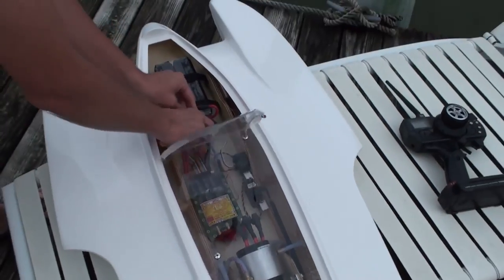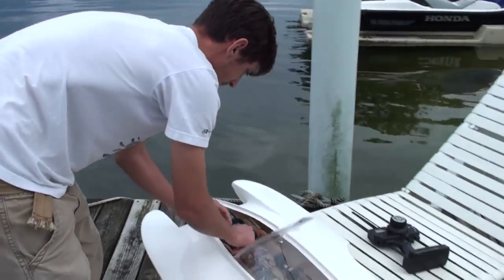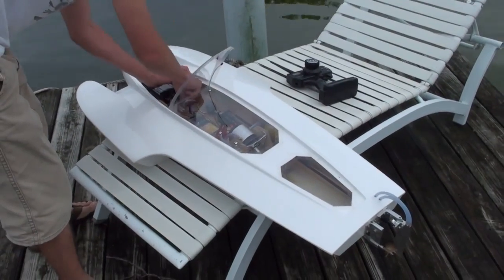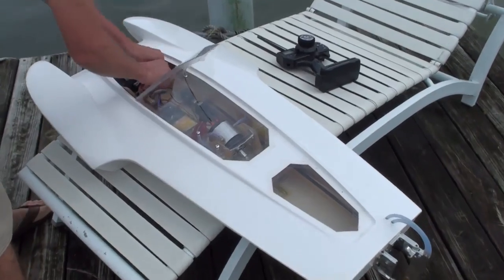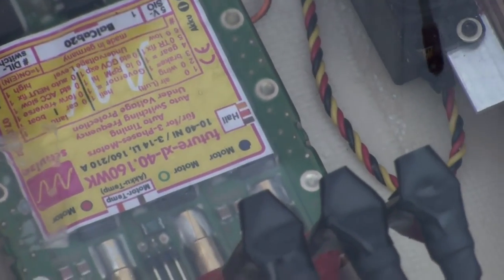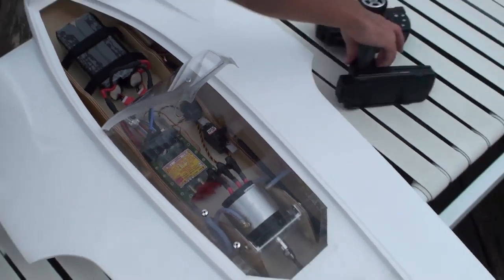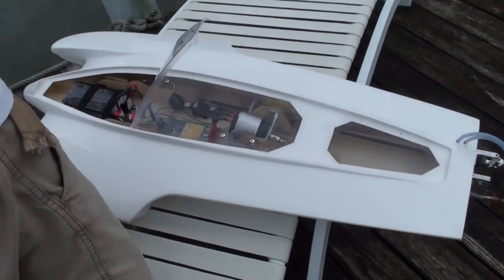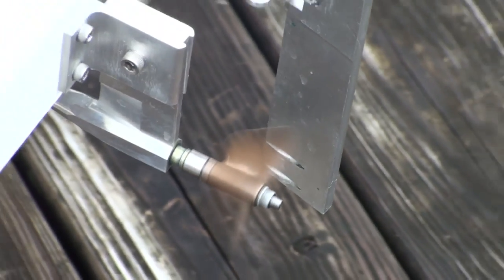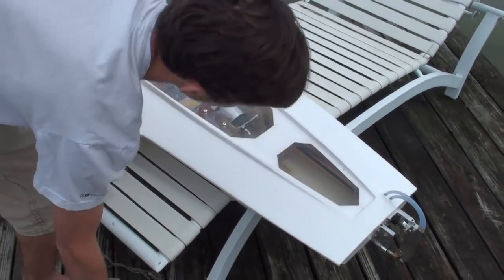Turn it on. Connecting the battery. Receiver. It vibrates a little.